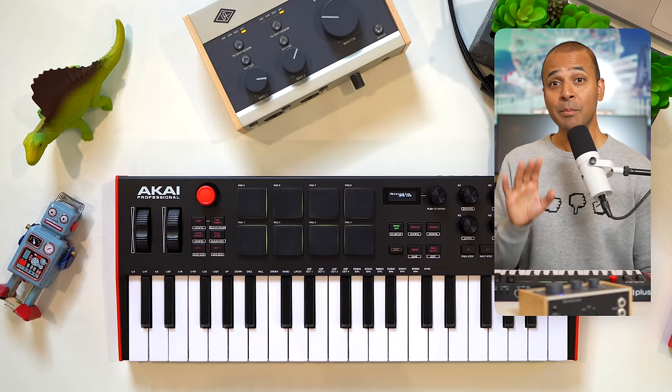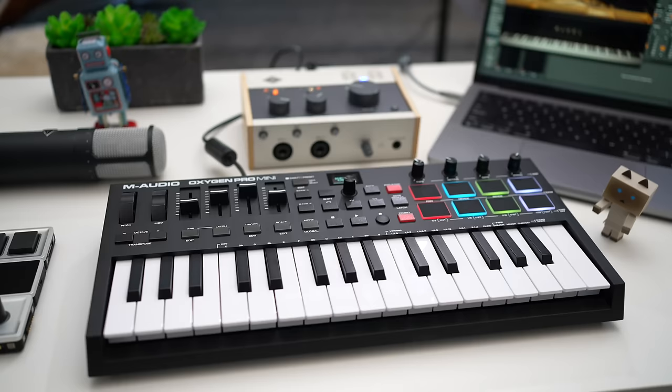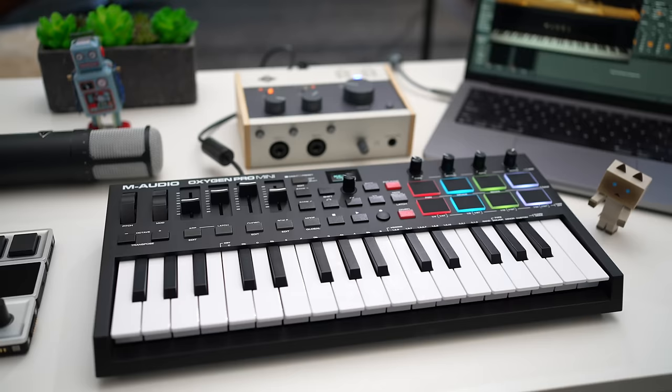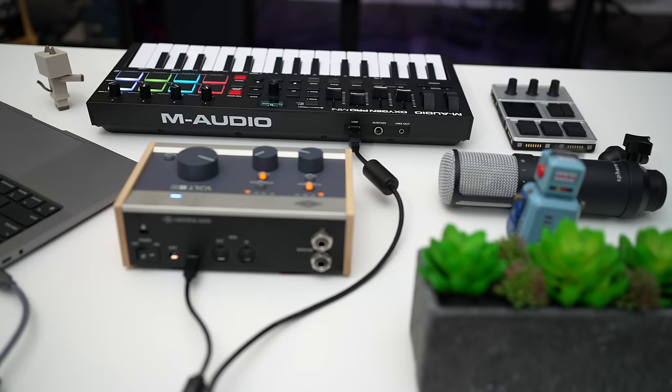But wait — you can get almost all the same features this keyboard has at a much lower price with the Oxygen Pro keyboard. By the way, I'm Sanjay C. I have tons of videos about music production and the latest gear reviews — consider subscribing if you haven't already. This keyboard is still one of my favorites because of the price-to-feature ratio. You get a lot for your money with the M-Audio Oxygen Pro Mini.